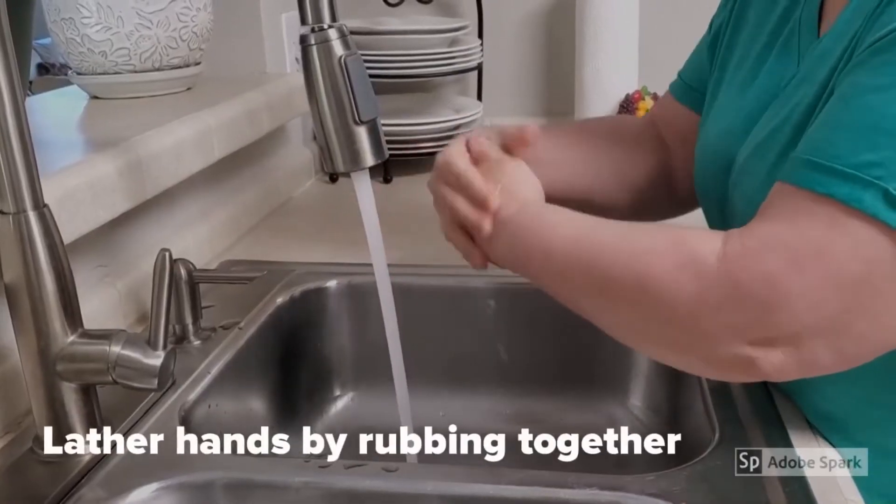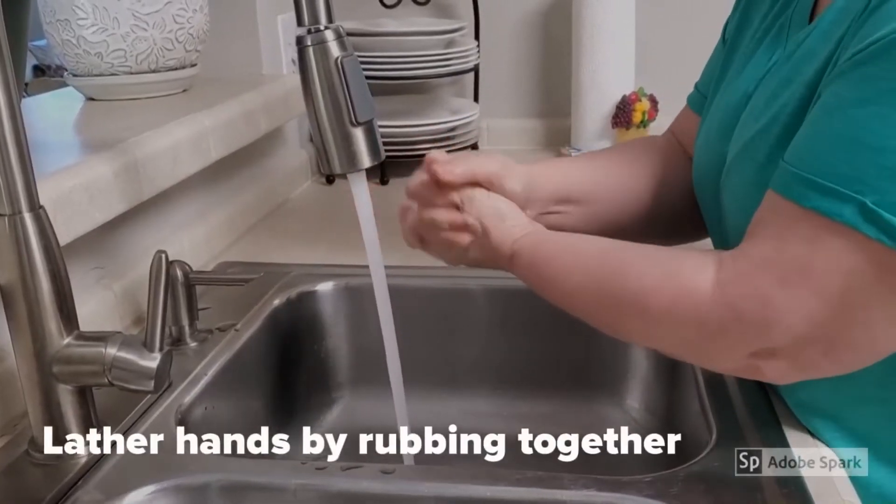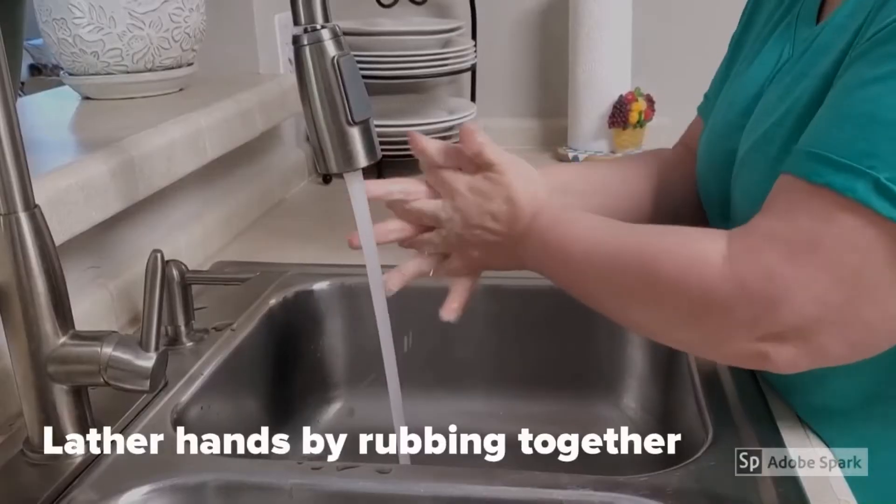Lather hands by rubbing together. Remember the back, between the fingers, and under your nails.